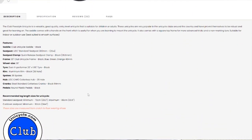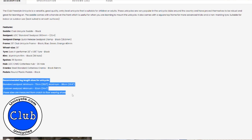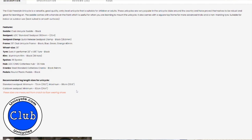On our website we're on the club freestyle here, our entry-level learner unicycle. If you scroll down you've got the description for the unicycle and then you've got this little chart which is recommended leg length sizes for unicycles. The first line is standard seat post and then the next line is cut down seat post. The standard seat post comes with a 300mm seat post and this is the leg length in centimetres and inches that this unicycle will accommodate.